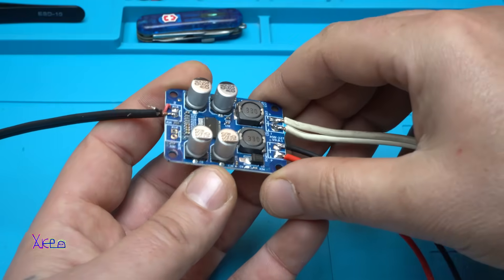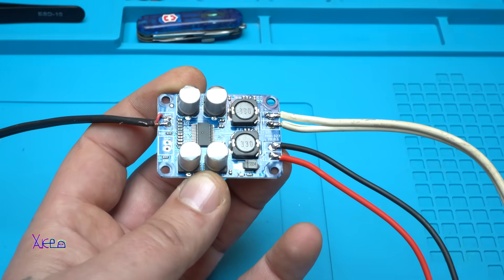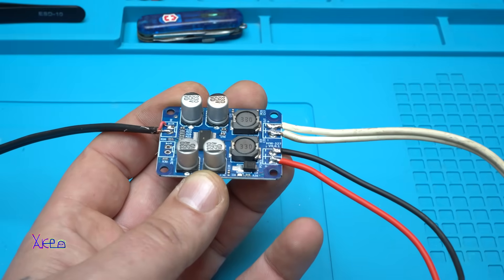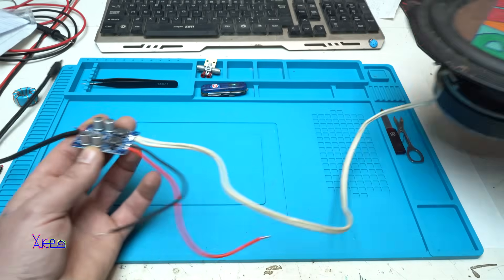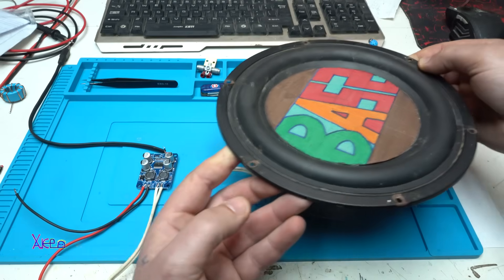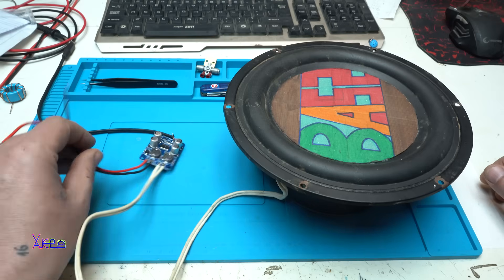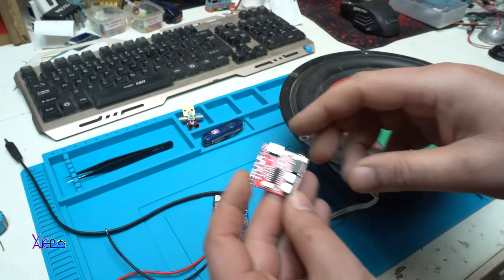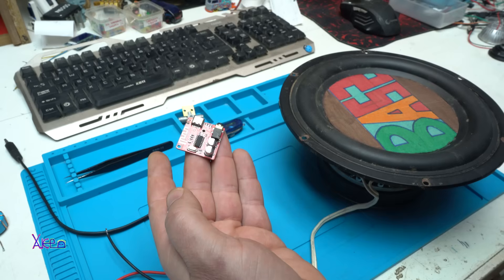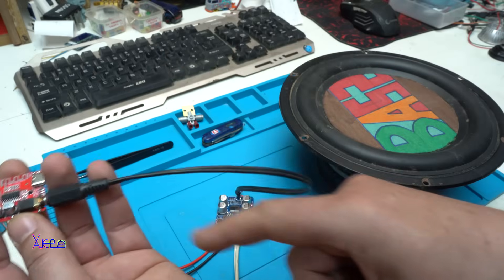I don't have a link for buying this 60-watt digital audio amplifier model TPA3118, but you can find it online. For the demo, I'm going to use this 100-watt speaker and this Bluetooth receiver — sending music from my phone to the Bluetooth module, and from there the audio goes to the amplifier.